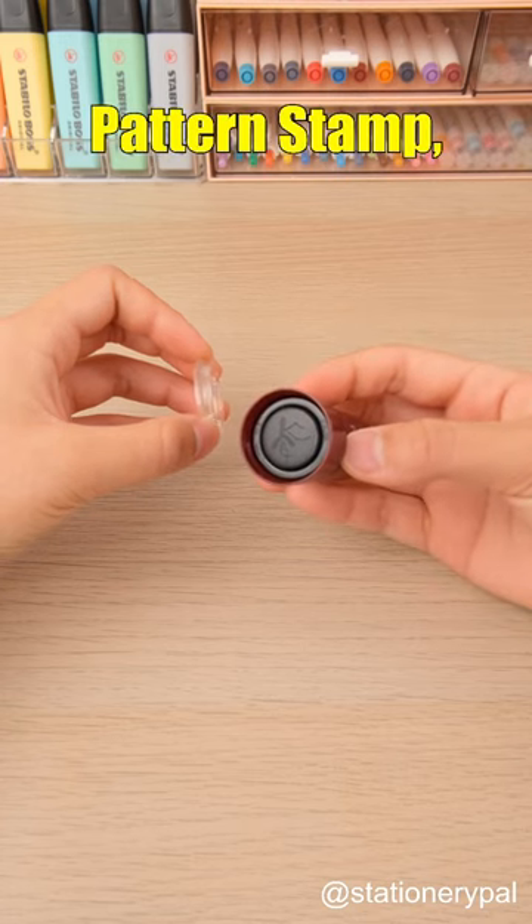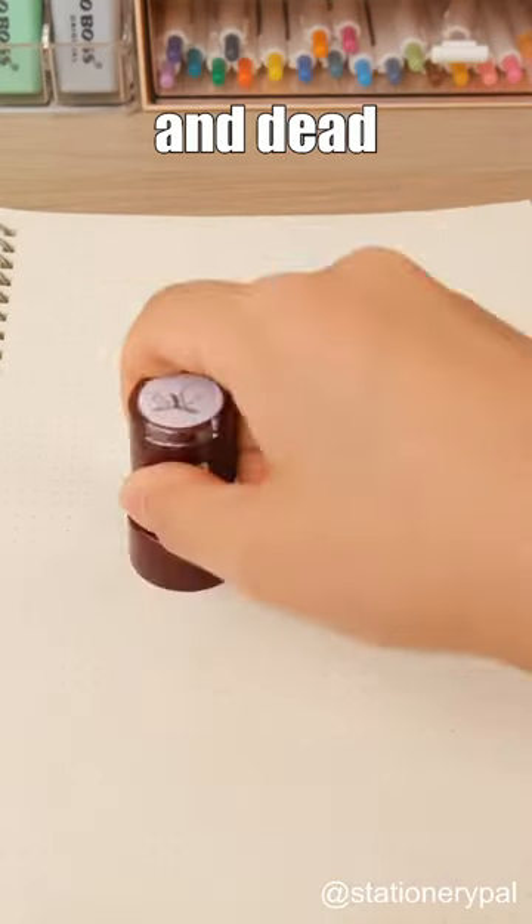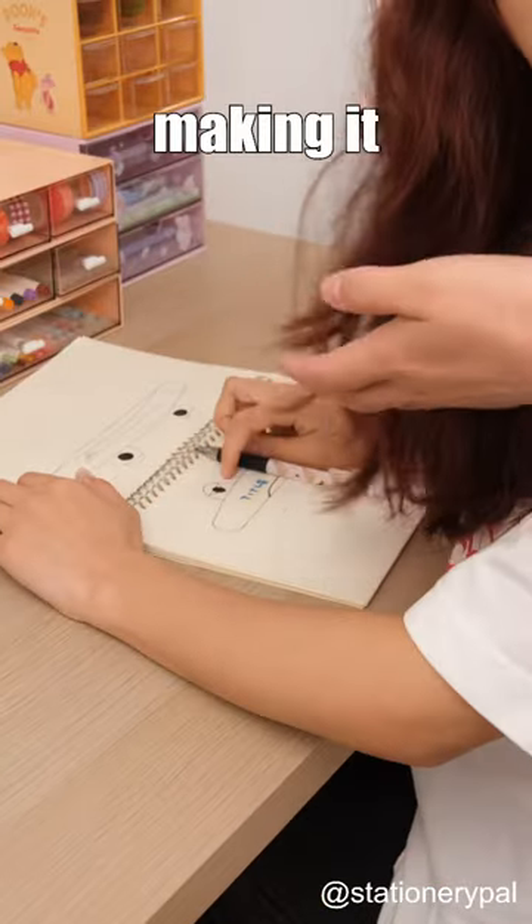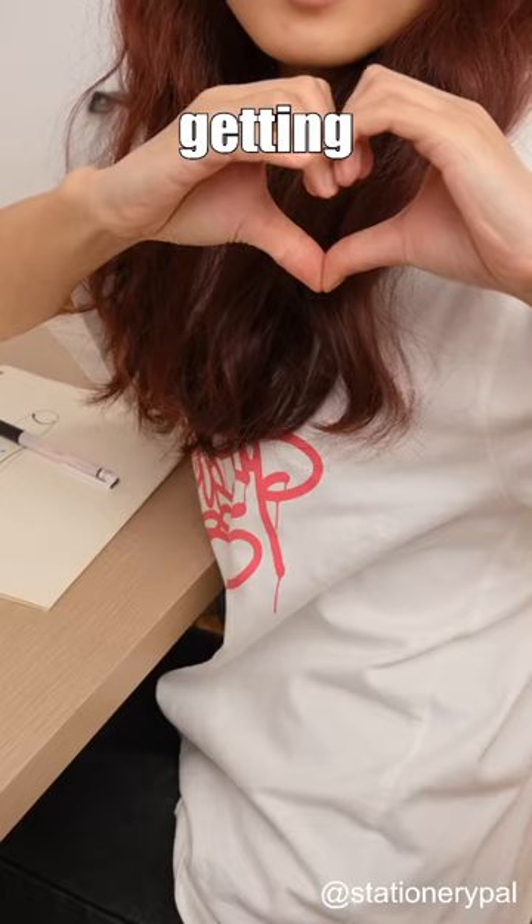Then there's the Mosquito Pattern Stamp, featuring patterns of both live and dead mosquitoes. The designs are incredibly realistic, making it great for pranks, and you don't have to worry about getting caught.